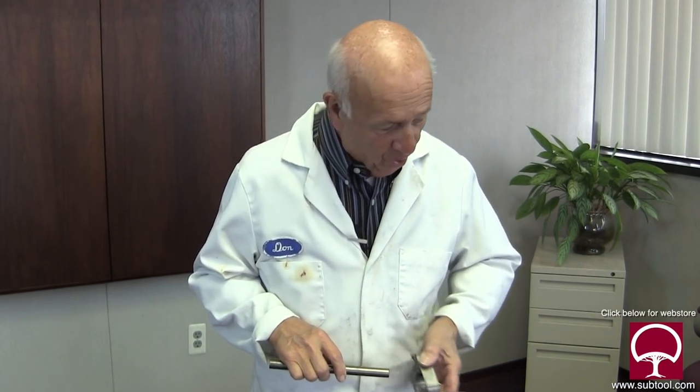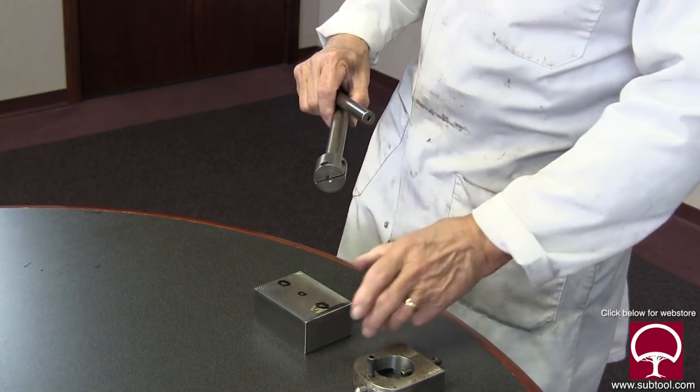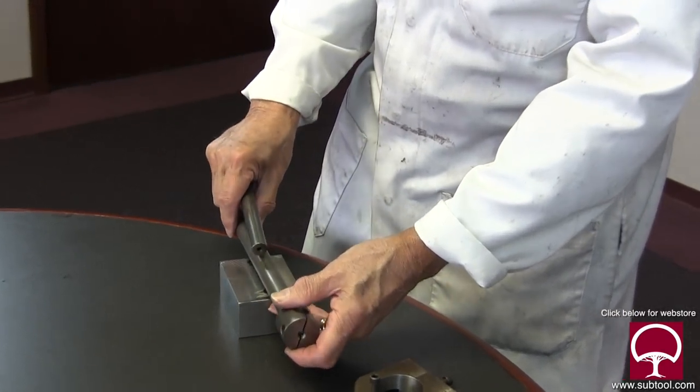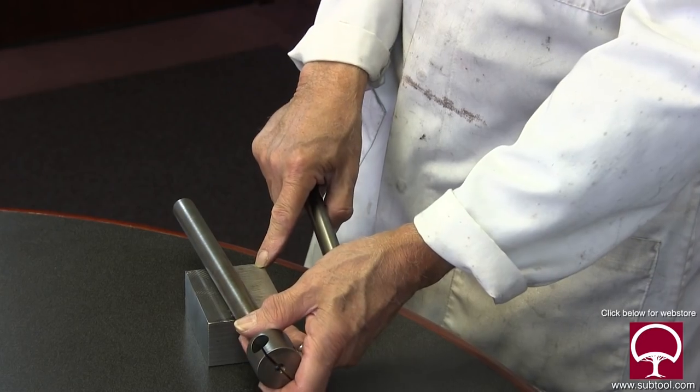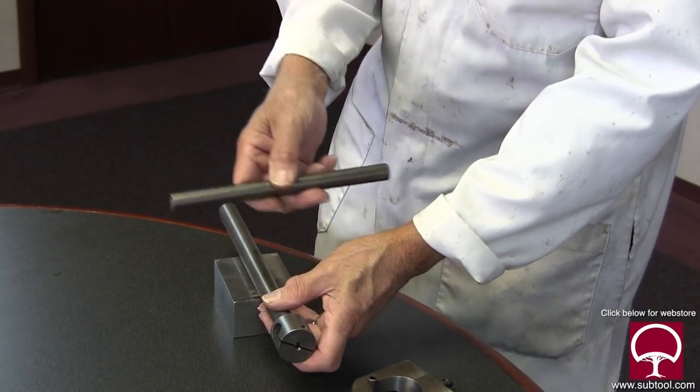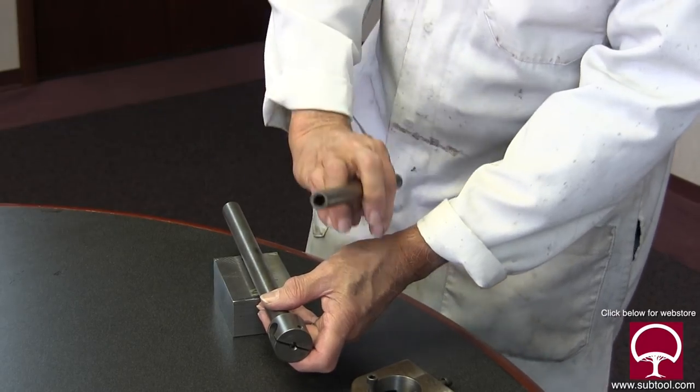So I said, what can we do about it? I came up with the idea of coming in with a shaft here — this would be mounted on the tailstock, and this shaft will go through. In our next video we're going to machine this and show you how we're doing it, and then this would hold the diamond at the end.